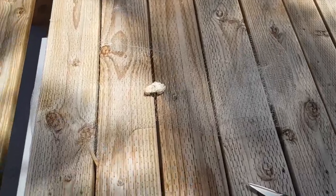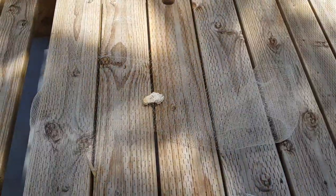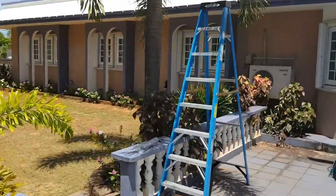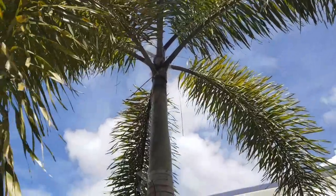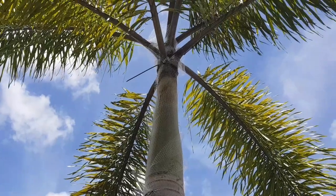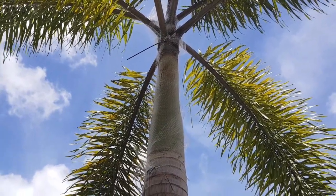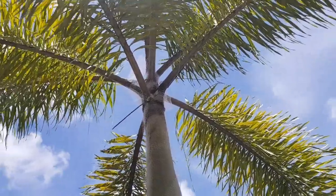I'm here to show you how we are attempting to get rid of the rhino beetles that are attacking my grandpa's coconut trees and also his foxtail palm over here. This one doesn't quite work in the same way as the coconut trees because there's not enough space to fit the anchor rocks into the fronds — that explanation will make more sense later on when I show you what we're doing.